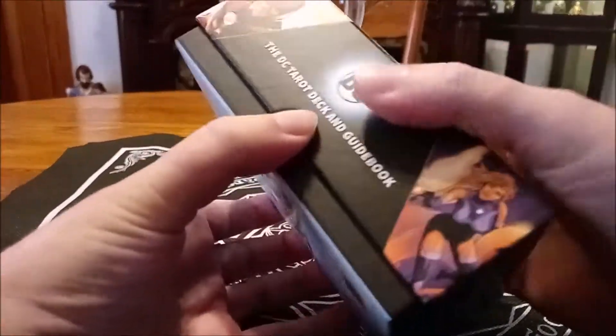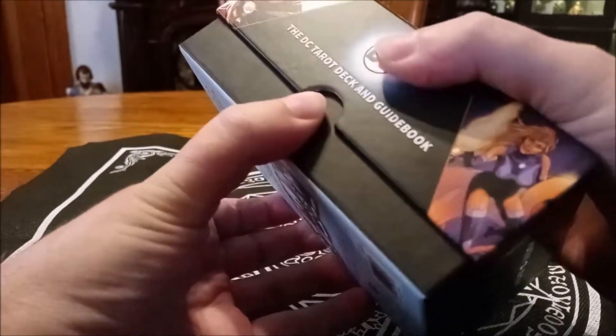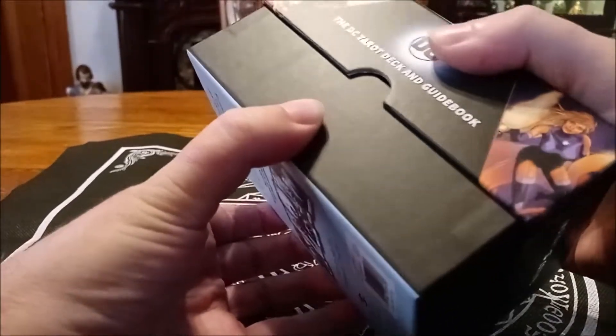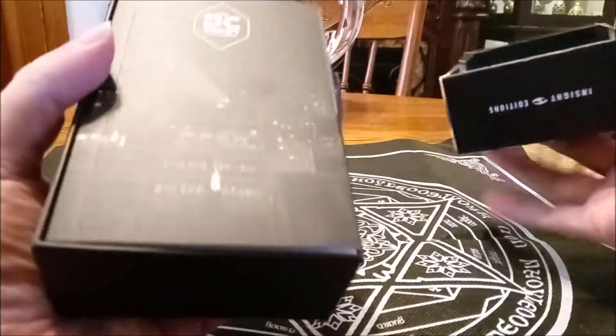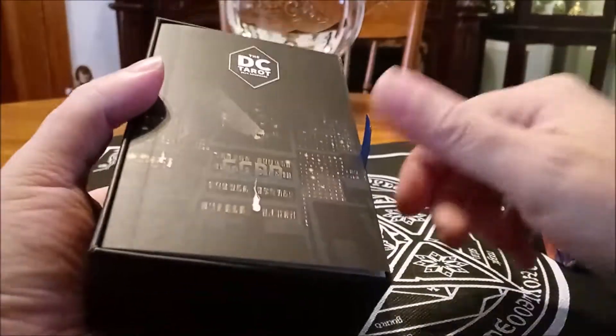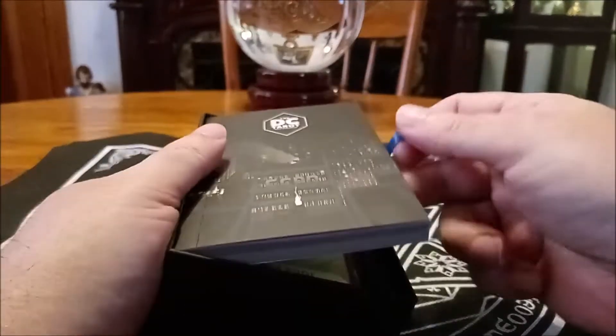I have to say that I love it. They've done a great job with this, I believe. It comes in this nice hard box, kind of the standard kind of thing that the Inside Editions decks come in. It's a pull ribbon, and here is the booklet that comes with it, and it's a nice booklet.